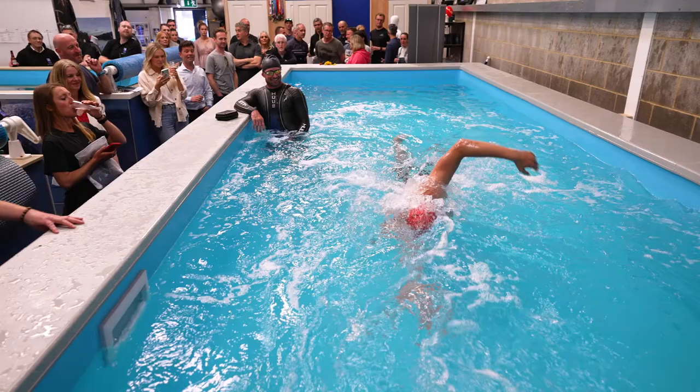Hi, my name's Jion Lloyd. I'm a two-time Olympic swimmer. I swam at London 2012 and Rio 2016. Yeah, it's a really cool experience.